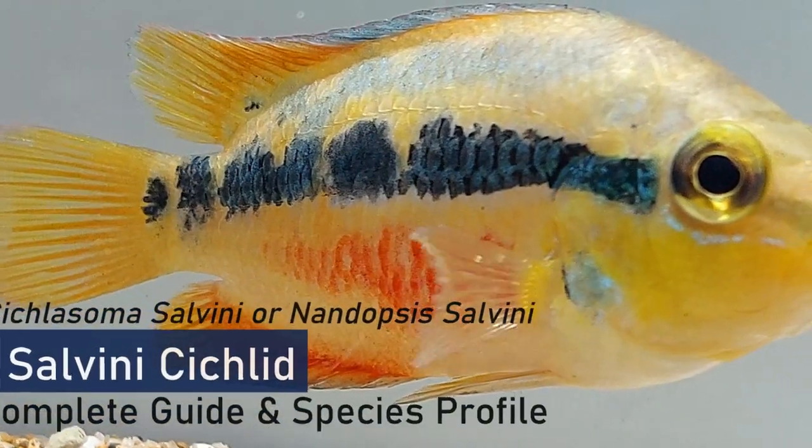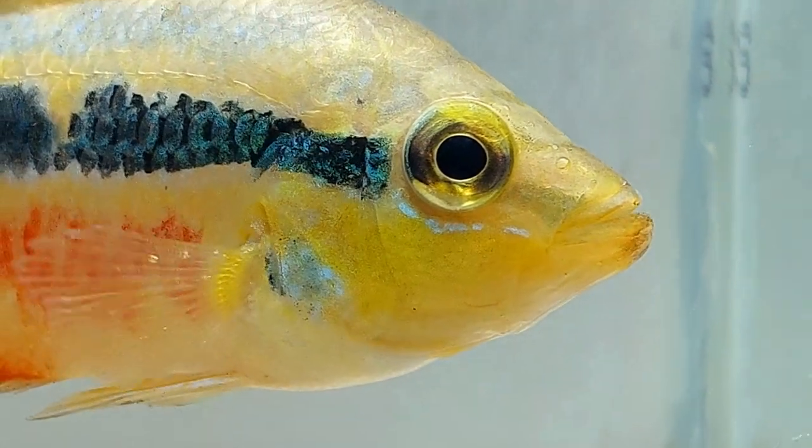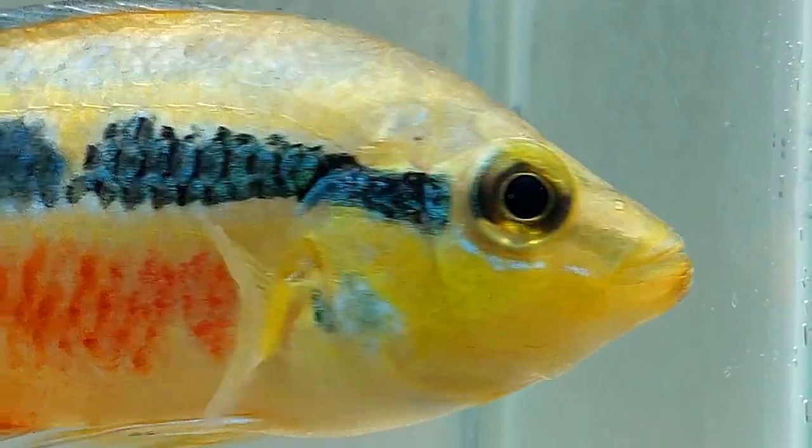Salvini cichlid is a bright and beautiful fish and it looks very attractive in a tank. However, if you buy the fish when it is young, it won't look attractive then, but when it grows it becomes beautiful.